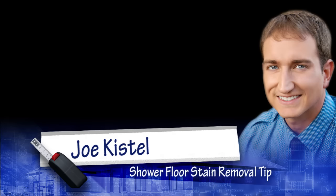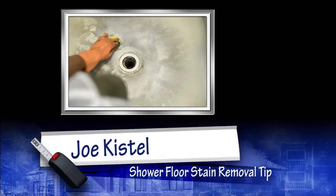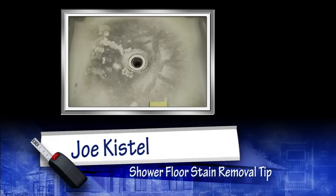Hello everybody, I'm Joe Kistel and today a quick tip on how to clean a nasty shower floor. You may find yourself in a situation where you have a shower floor that's crusty and nasty like this one here. Generally when it gets this bad, nothing will clean it.